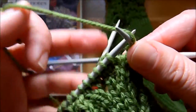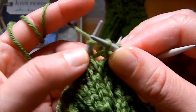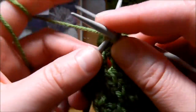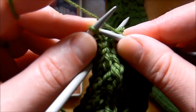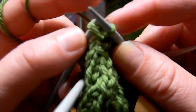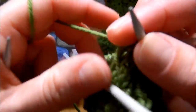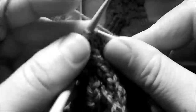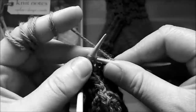Then we're going to do yarn over and slip 2 stitches, knit 1, bind off. Yarn over again, and then knit 2 — and that's one of our Vs. And then again knit 3, yarn over, slip 2, knit 1, bind off. Yarn over, knit the next 2 — and that's the end of my first needle. I'm going to speed up through the next 2 needles again.